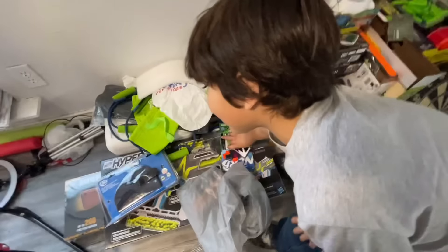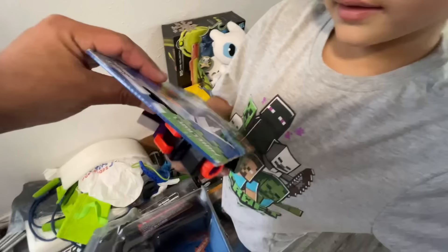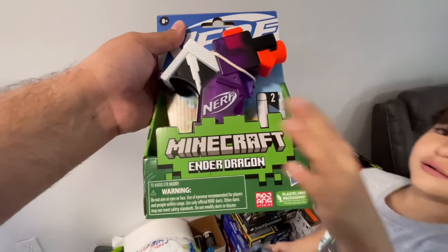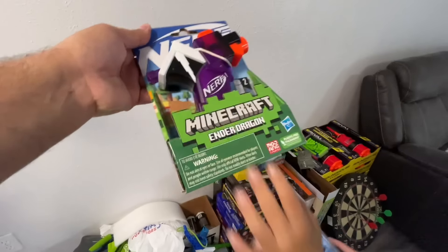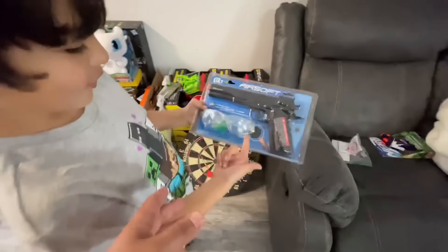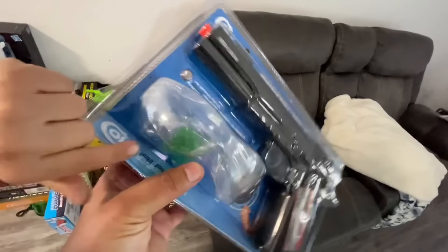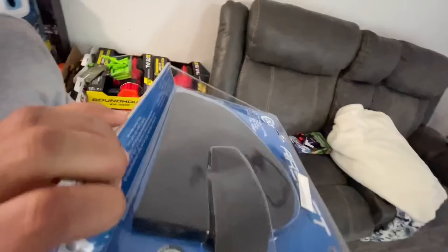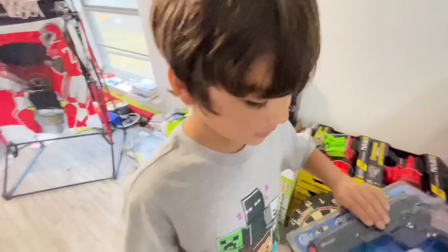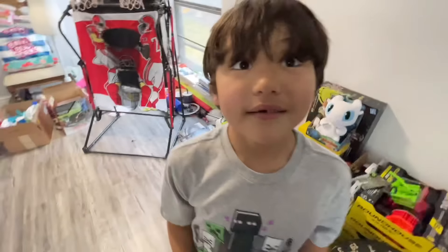Let's show them our sidearms — these are our sidearms right here. Ryker ended up picking me the Nerf Ender Dragon, pretty much a Jolt. This is my sidearm. And I picked out Ryker a Colt — it's a springer 1911, it's got a holster. He's not using those bbs though — he's using the green good ones.